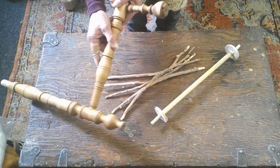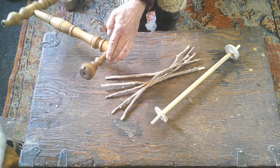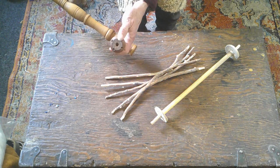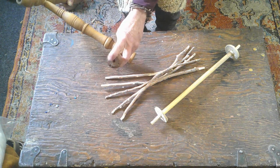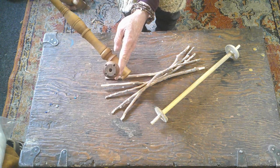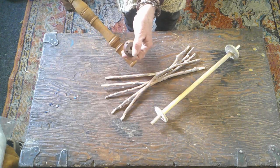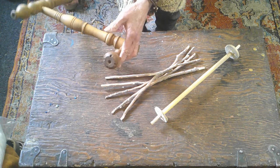This is the piece from my spinning wheel and it was gifted to me, which I just love. Her name is Maggie. This is where the distaff should go, and I did drill a little bit larger of a hole in this for one of my attempts at a distaff.